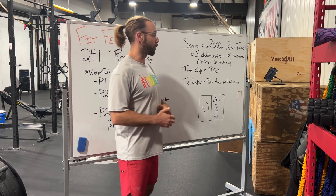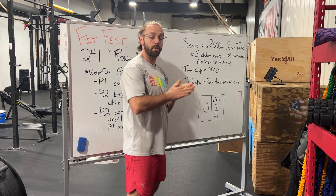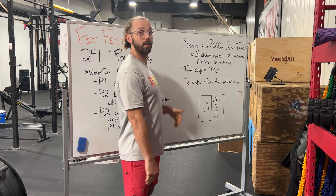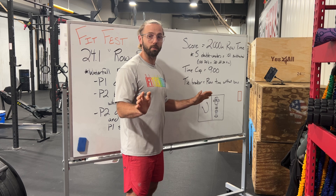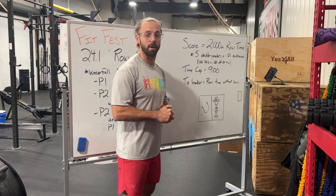For partner number four: you are going to row until you are done with your 2000 meters. Your judge will write down your 2000 meter time, and then you have until the nine minute mark to get as many double unders as you can. If you want, you can just stand there and rest, or you can go for as many double unders or singles, whatever division you're in.